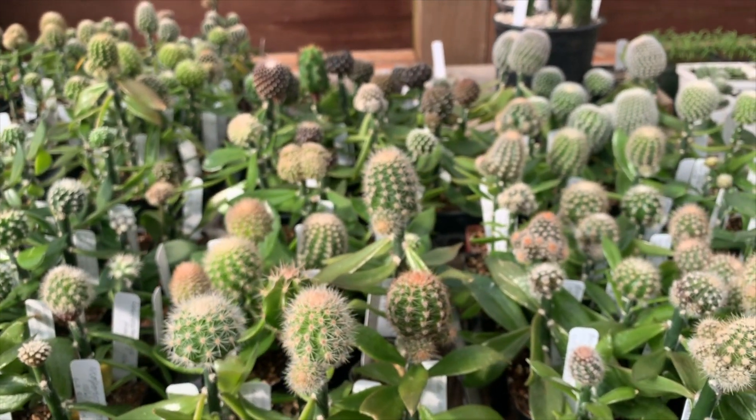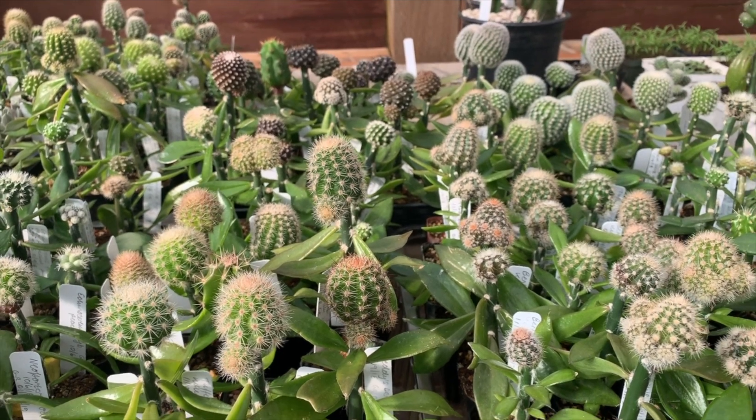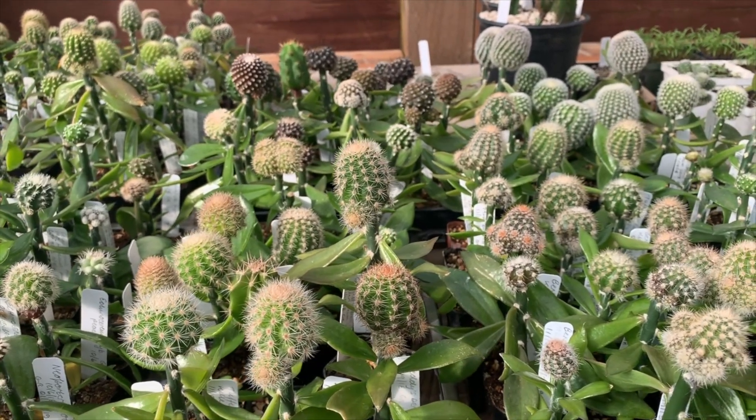These are hybrid Echinopsis again from Mary Killen. I really like these — they're going to be hopefully wonderful colors. They should flower in another year; they're probably not going to flower this year even though some are about an inch and a half across now.